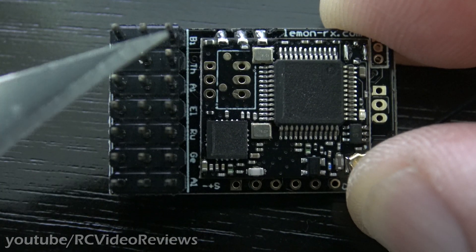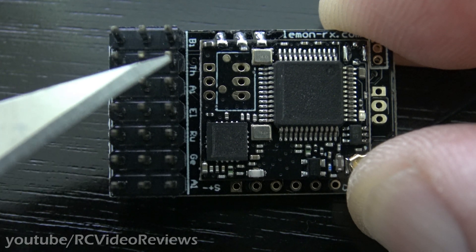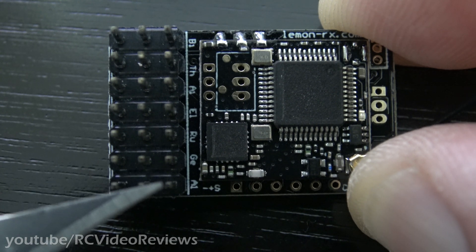The pins are all labeled. The top row is B1 — that's for your bind plug and would probably support an external BEC if you choose to use one while flying. Then it follows TAER: throttle, aileron, elevator, and rudder. And then the last two are gear and aux.